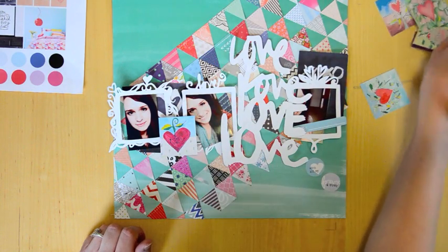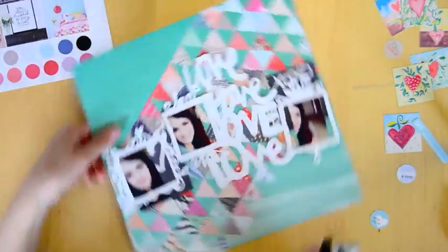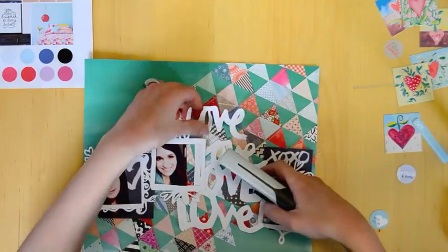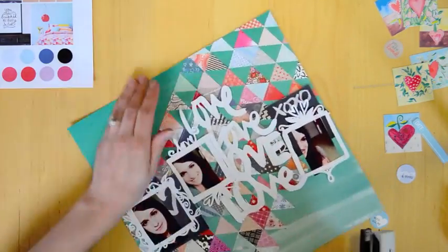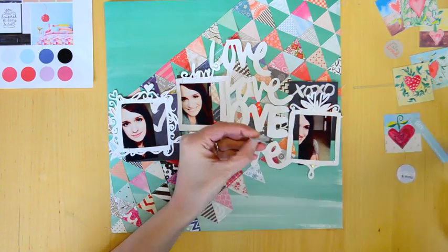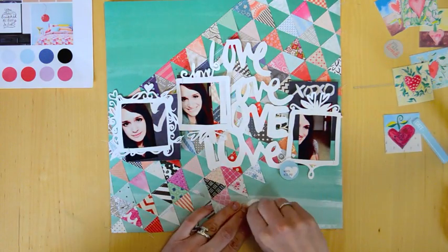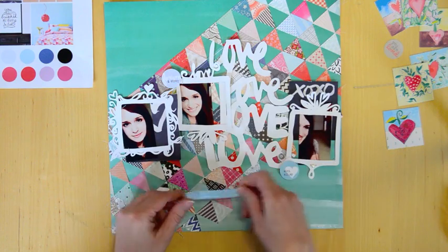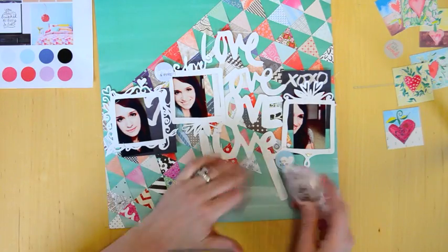These are some more printables from Vilna Burstenberg. Okay, I figured out the placement and I'm going to go ahead and attach them with my Tim Holtz tiny attacher — one of my newest favorite tools. Then to make these pop up a little bit and stand off the page, because I like a little shadow effect, I'm going to use a little foam square.